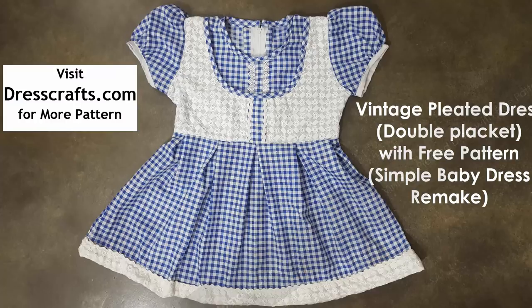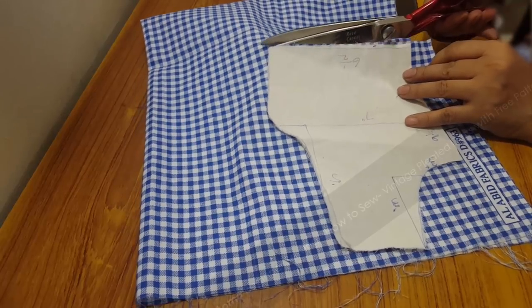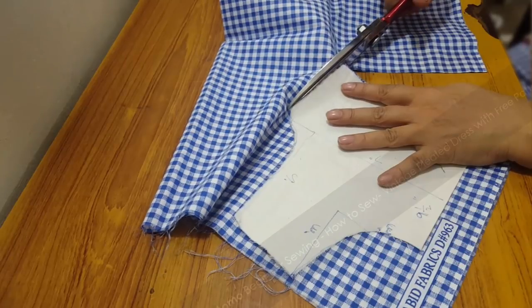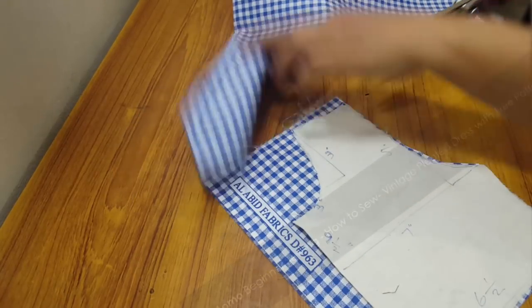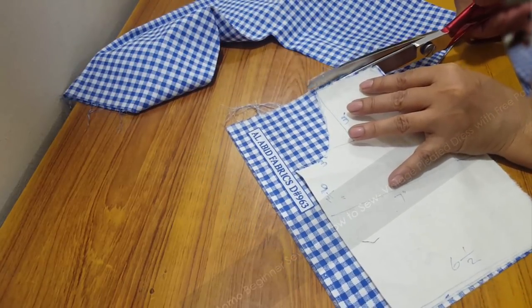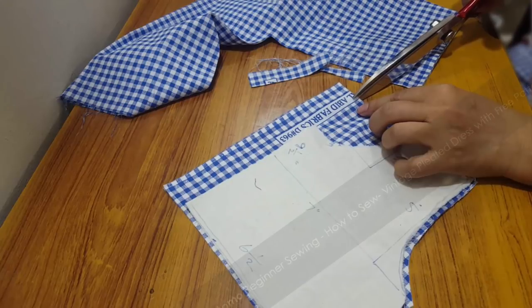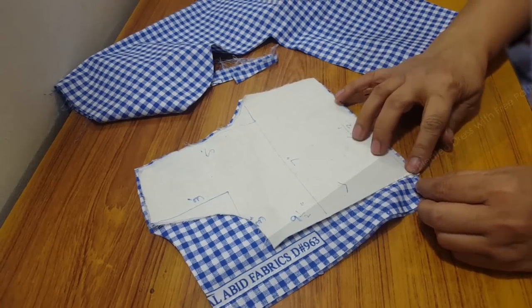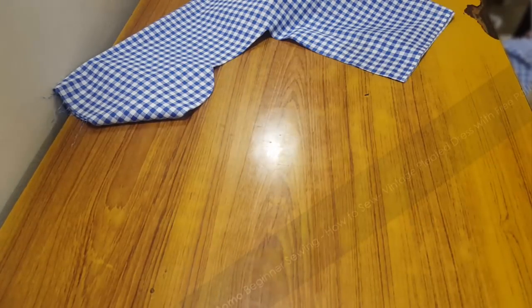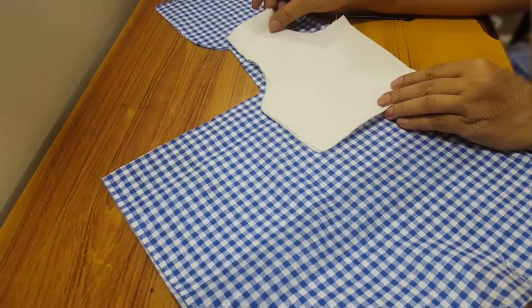Today we are making a box pleated dress for the first time, remaking our free simple dress pattern. I have taken my simple dress pattern and mapped it onto my fabric, which is a gingham fabric in blue and white — a very sailor kind of look. I am cutting the bodice part. I've just lost my back pattern so I'm using the front bodice for both. You can go to dresscraft.com and download it.